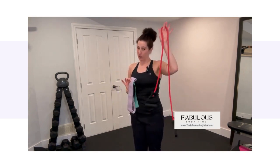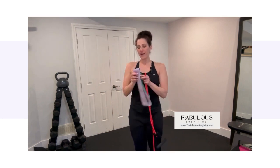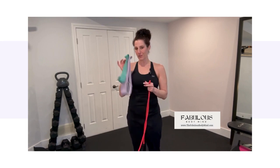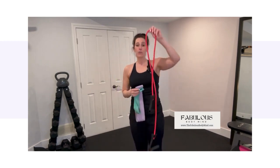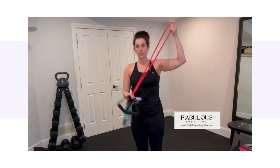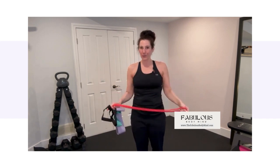I also recommend having a set of mini loop bands and also a long band. For the loop bands you can use either the fabric or the silicone — whichever you have is awesome, they're super easy to find. With the long band we use this to help a little bit with our mobility training. If you don't have one, I also give you options of using a towel or a sweatshirt — just something you can really pull on. That's the equipment you need for this program.